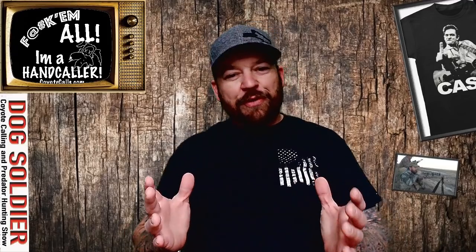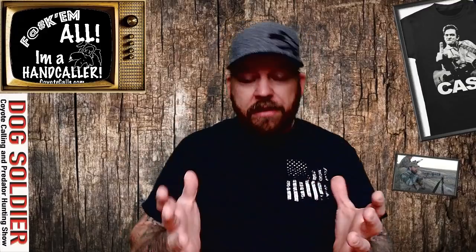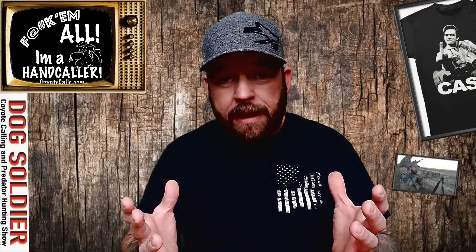Hey everybody, Steve Crowner the Dog Soldier here. Welcome back. I'm sorry to put you through that process of entering the email and all that other stuff. But listen, it's for a reason. I'm not going to sell your information, and I'm not going to give it away.